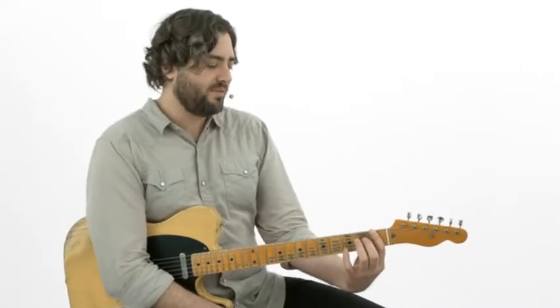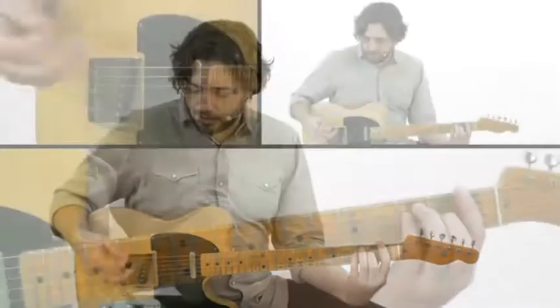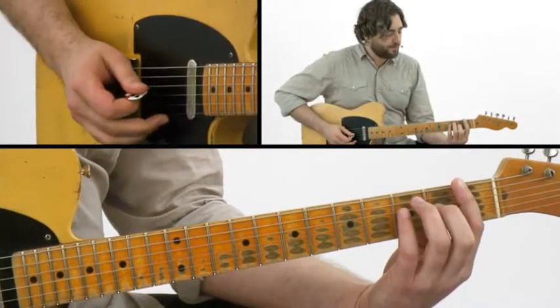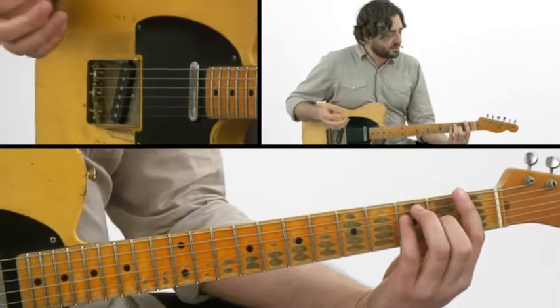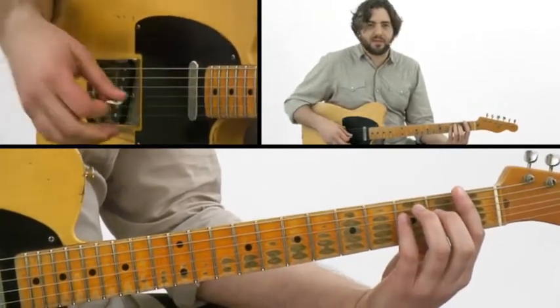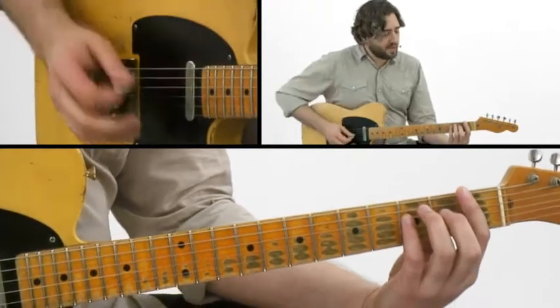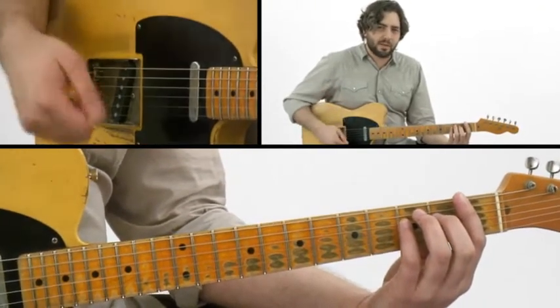I'm going to start down here in first position off of an E shape, and I'm going to be doing my Luther Perkins rhythm here, which means I'm not playing any harmony at all. It's all single notes, all going to be playing off those bass notes, so you're not getting any harmonic information at all. And remember, on every beat 2 and 4, I'm doing a double stroke with a pick.